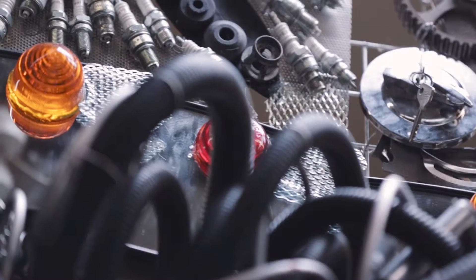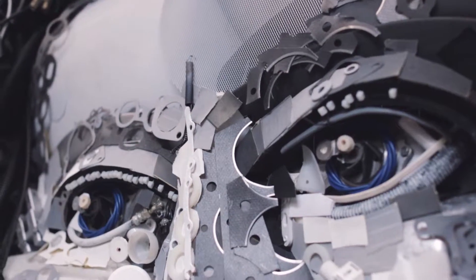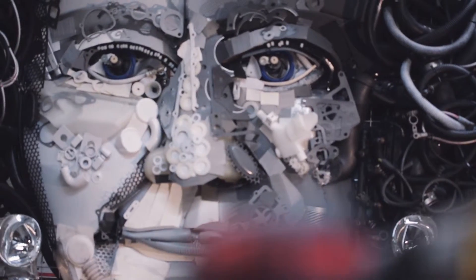We at QuickFit decided to create a portrait of our Queen Elizabeth made entirely of car parts to honour and celebrate her upcoming 90th birthday.